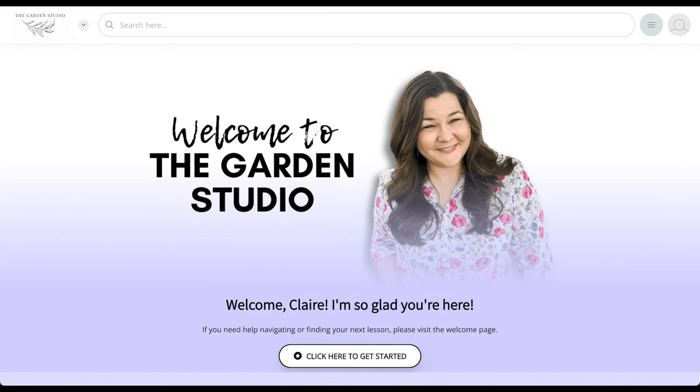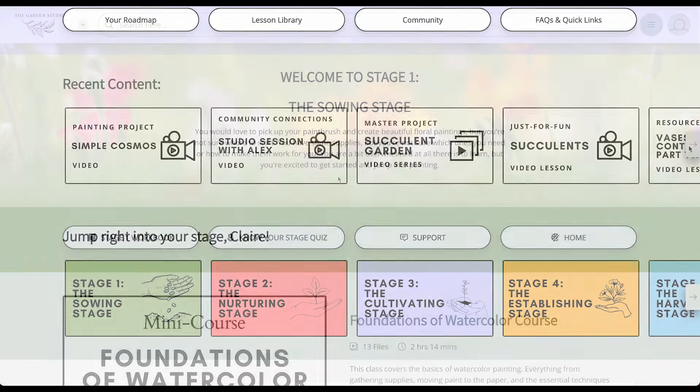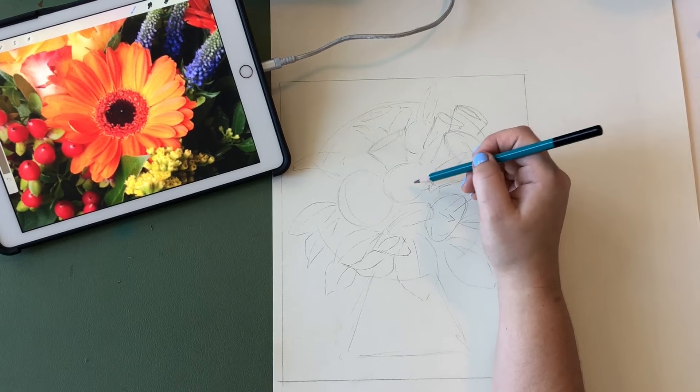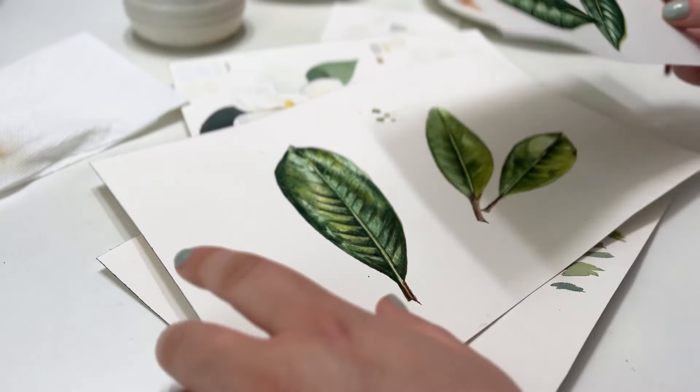On the beautifully designed membership page, you'll find a project library that is full of step-by-step flower painting instructions, as well as downloadable resources like workbooks and traceable images. There are projects from simple floral sketching all the way through to advanced botanical master projects.